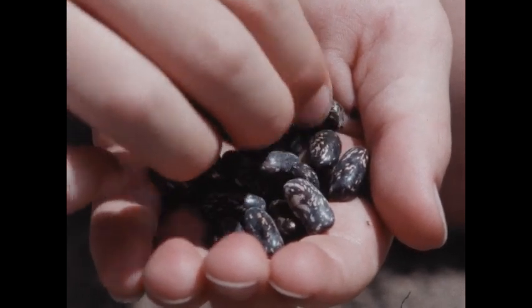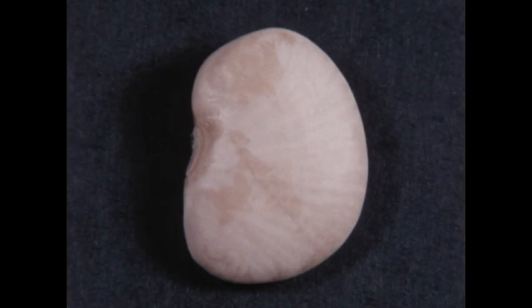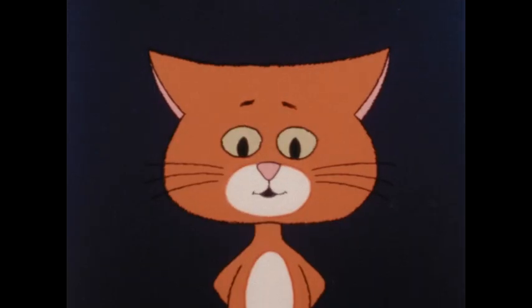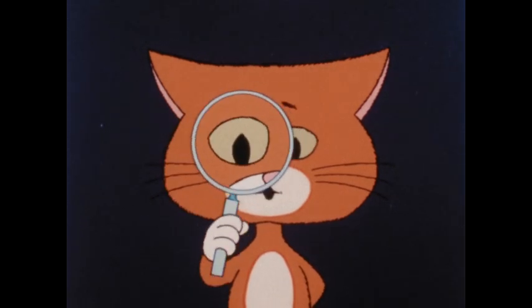What's inside a seed? Why not start by looking? You could look inside this lima bean. A lima bean is really the seed of the lima bean plant. Now the seed is cut in half and opened up. Do you see anything there?